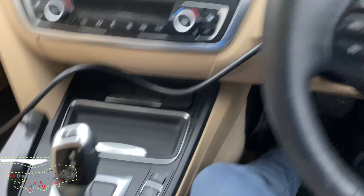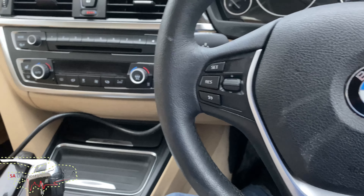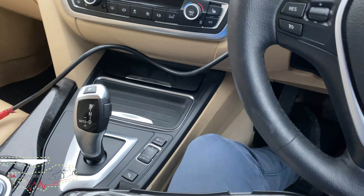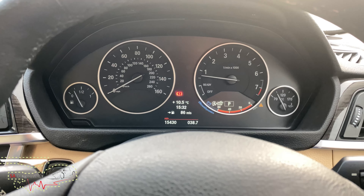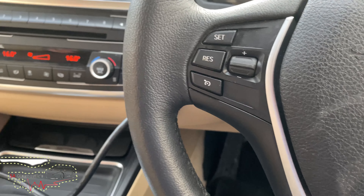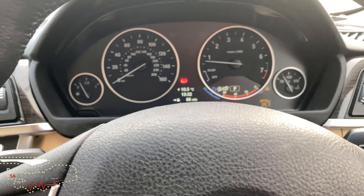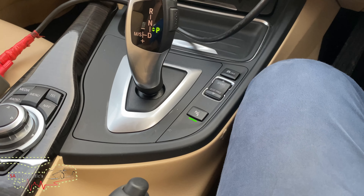Let the revs go up to around three to four thousand, change it, and do that one by one all the way up to gear eight, then put it back into normal and drive normally. I've done roughly 15 miles in it — test driven it, done all the gears one by one from one to eight, revving all the way up to four to five thousand RPM and coming back to first — quite a good drive.